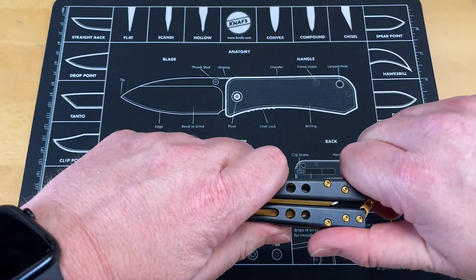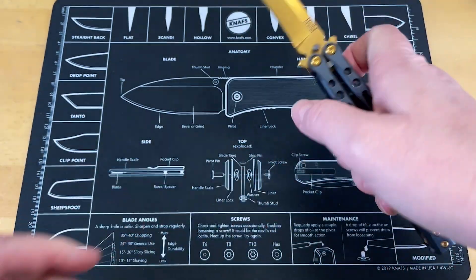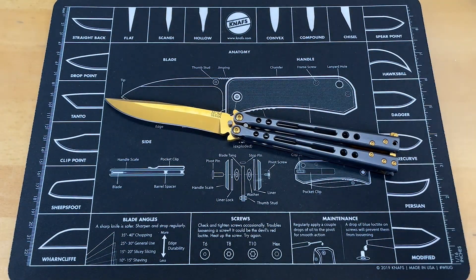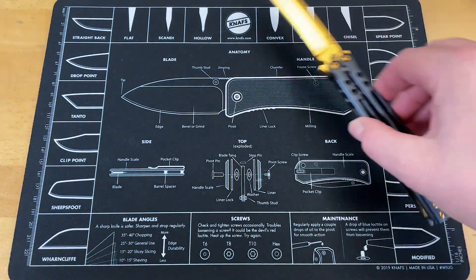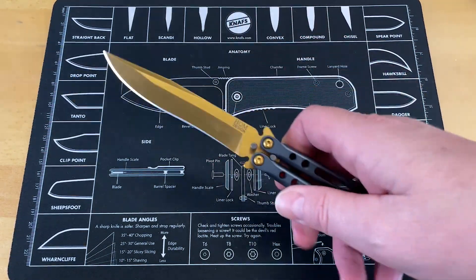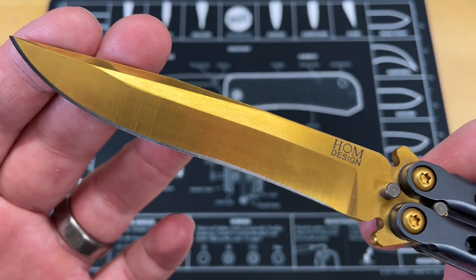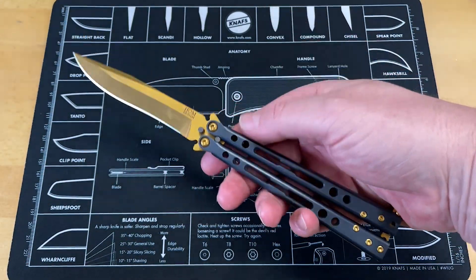So let's take a quick look at this. I'm not going to try and do a size comparison because this, as a bali, is a big knife. It is well over 10 inches on the mat. So what are we looking at? You are looking at what I think is possibly the most attractive balisong butterfly knife I've ever seen.